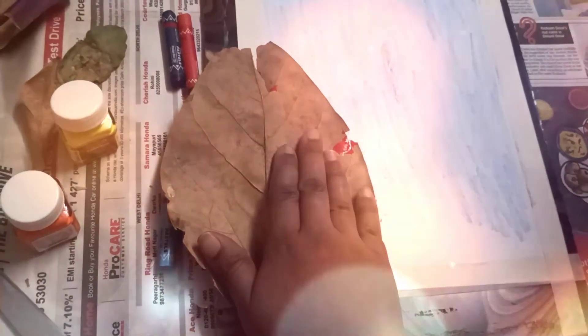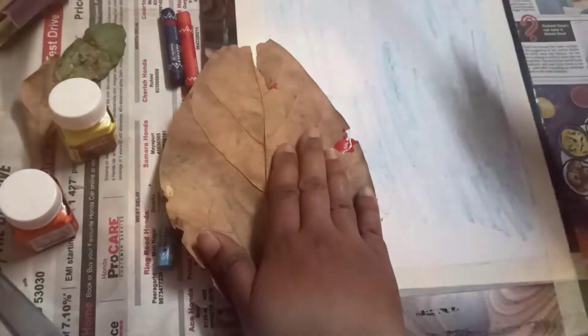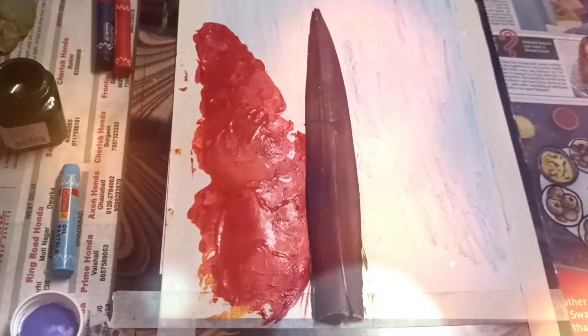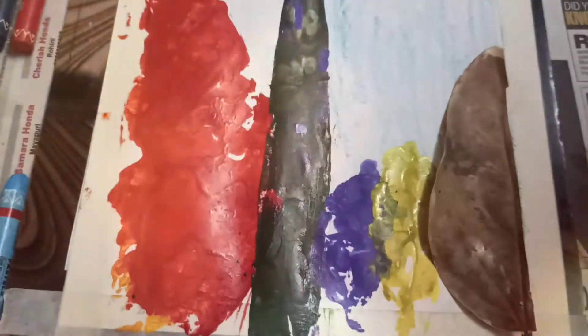So guys, we have painted the leaf and now we are going to stick it to the paper. The next leaf is in position. I am very excited — we are almost done with the leaf painting!